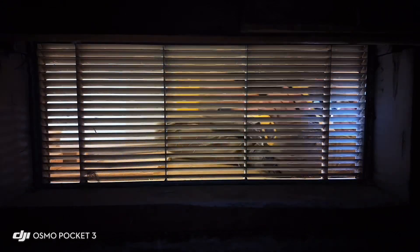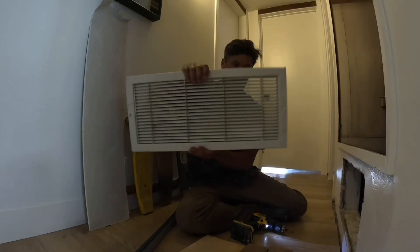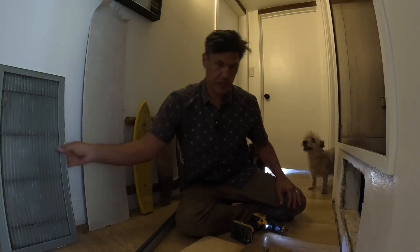Are you sick of these ugly vents? I might have a solution and an idea for you, so let's get started. If you have one of these ugly vents, I'm going to give you an idea that might be a good solution for you to create some modern, clean looks in your house.